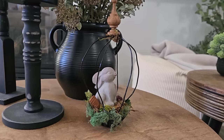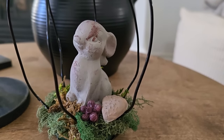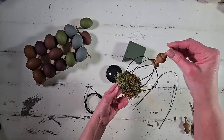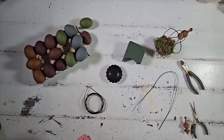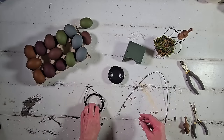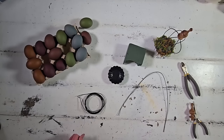Coming in at number four are these charming bird cages that we made. I love the simplicity as well as their versatility — these little cuties look great on their own or styled with your favorite embellishments. Here's how we made them. We're going to need some wire — I'm using 12 gauge wire — some mini tart pans, floral foam, wire cutters, and a wooden finial for the topper.